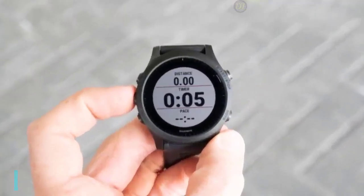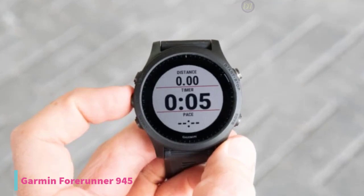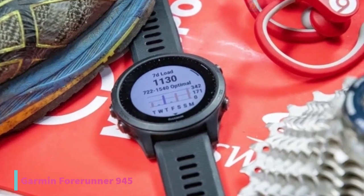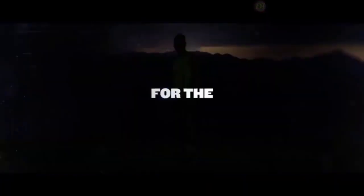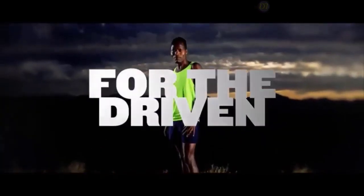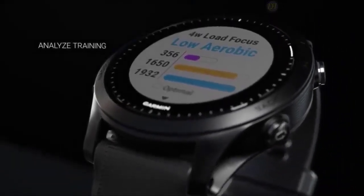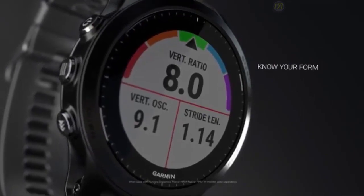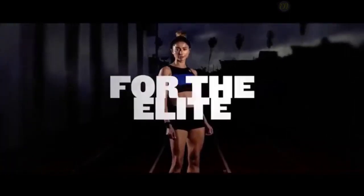At number 2, we have the Garmin Forerunner 945 smartwatch. The Garmin Forerunner 945 comes with a plethora of features such as increased battery life, an intuitive GPS system, and a streamlined design for optimum performance and endurance running. The size, finish, and weight are similar to its predecessor, the Forerunner 935, and it is made of plastic and silicone to reduce overall weight. This version doesn't have a touchscreen, but features a trans-reflective display with a great backlight for easy viewing day and night. It comes with the familiar five-button layout found on most Garmin devices, making it easy for previous Garmin users to operate.